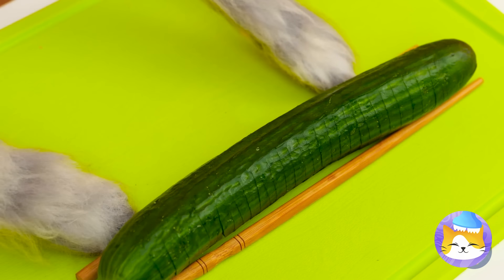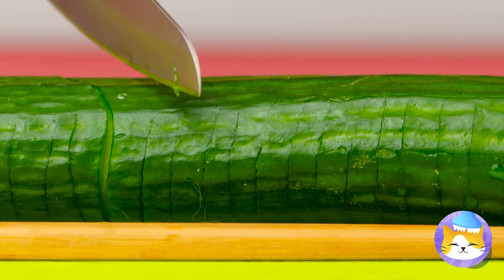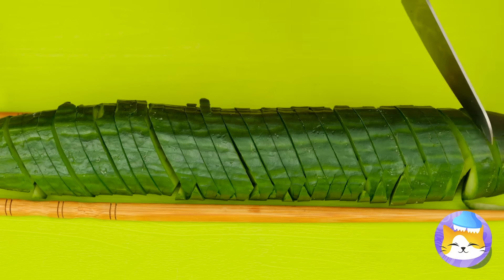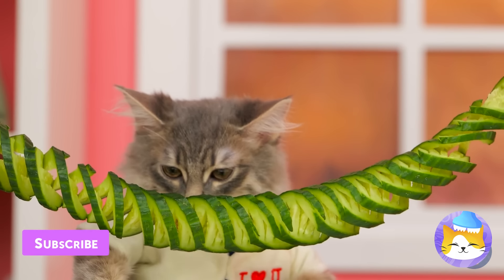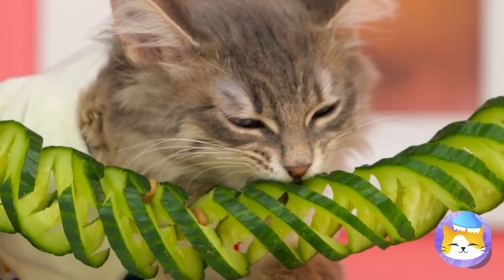Flip it over so we can cut the bottom half. Keeps the board scratch free. We're not cutting all the way through — because it's much more fun to make a spiral. Hey, squash can come in spaghetti. And why should squash have all the fun?